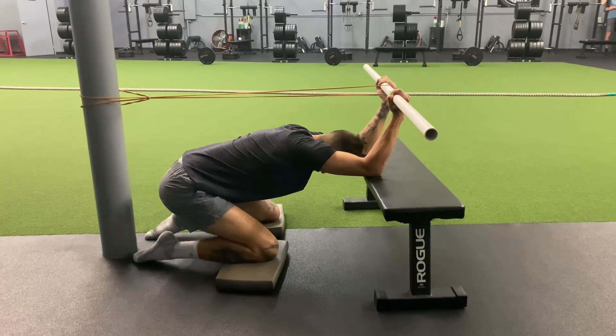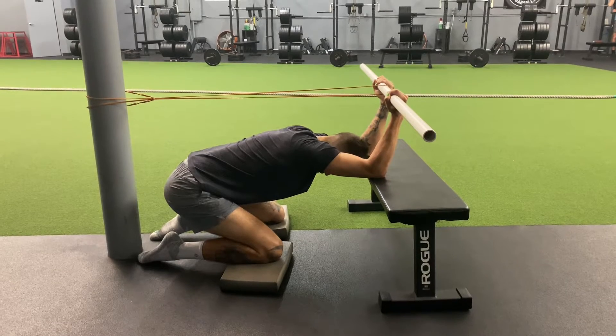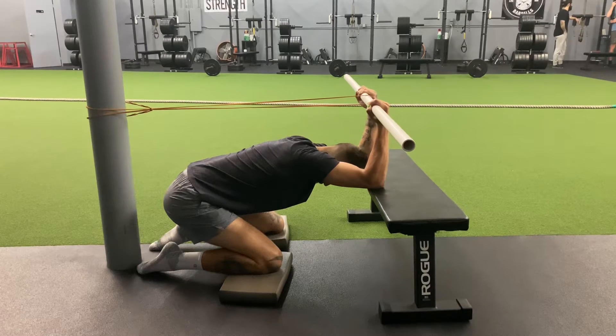Sink into it as deep as you can go — make sure you feel like you're kind of locked in, chest to the ground. Then control it as the band pulls your elbows into a bend, and get as far into that as you can go.